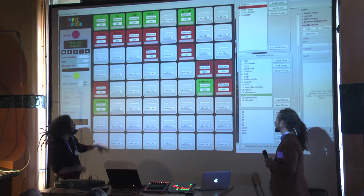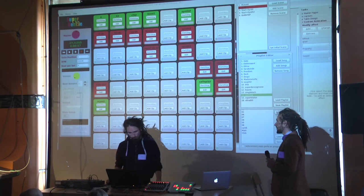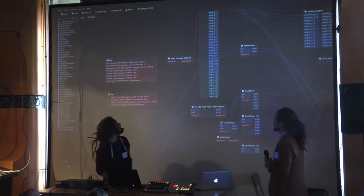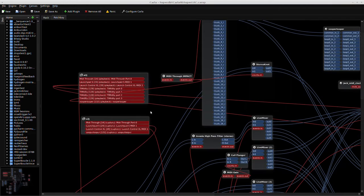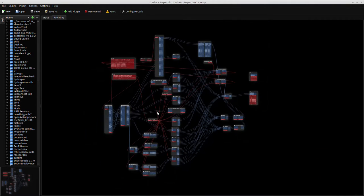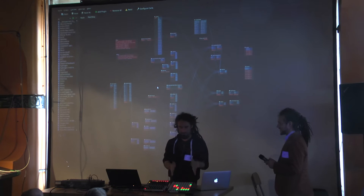All this stuff is going to Carla and Carla is doing the mixing. It looks quite complicated but it's not. Everything here is for Carla — for all the live mixing and the live arranging.